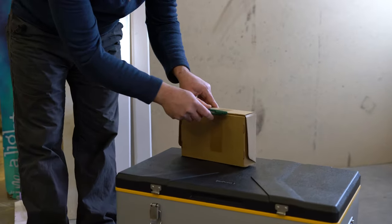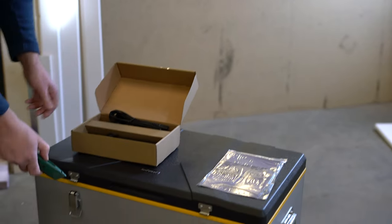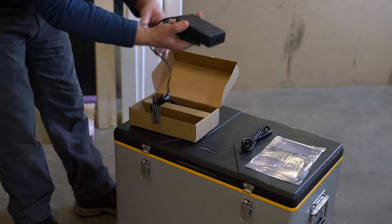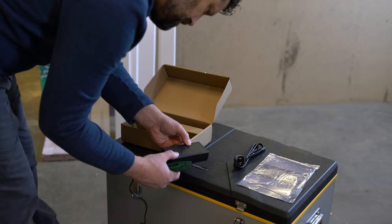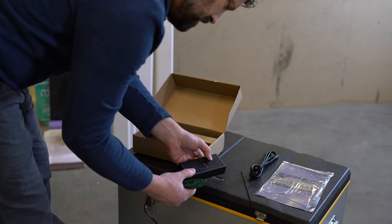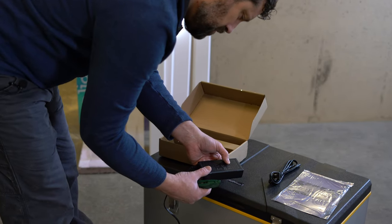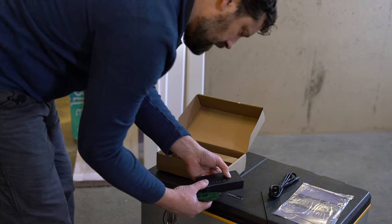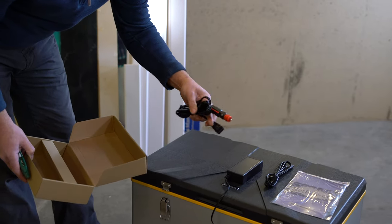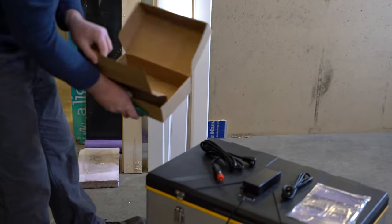Let's pull out the accessories and see what it comes with. We've got a user's manual, an AC cord with an AC adapter — the input can be between 100 and 240 volts and draws 2.5 amps, and the output is 13.5 volts at 6 amps at 12-volt DC. We also have the 12-volt cigarette adapter automotive plug adapter, and that's all that's in the accessories.